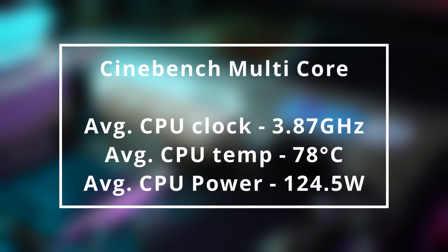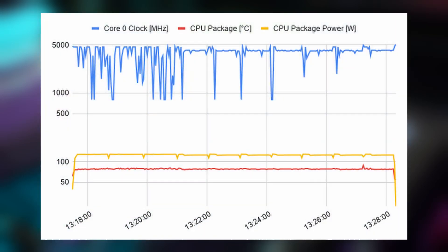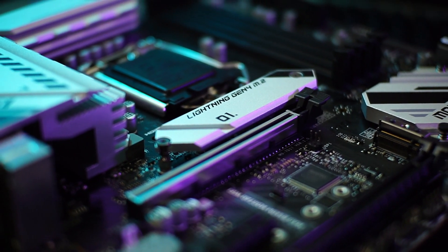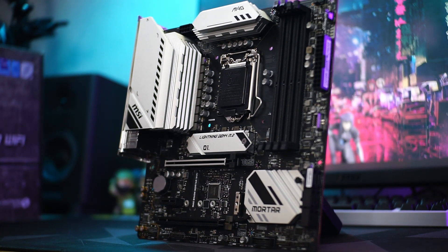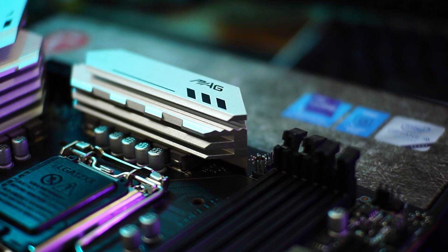With the current setup that I have right now, I can determine that the MAG B560M Mortar Wi-Fi is a capable motherboard that can handle even the highest tier of processors. However, I wouldn't recommend using an unlocked processor on a B560 chipset, as you will need CPU overclocking features to maximize the Core i9's potential.